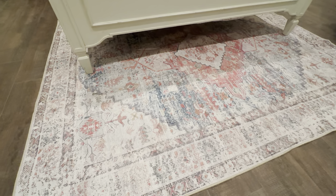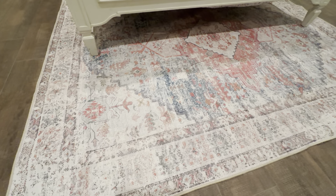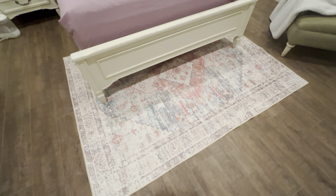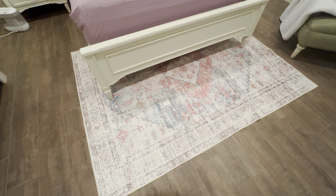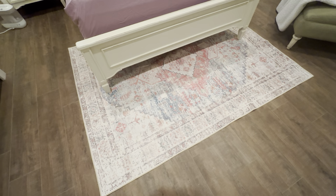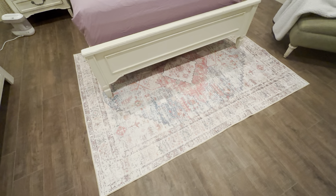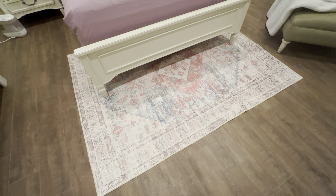It's very low pile, so it's going to stick to the floor really nicely. It's got a lot of nice details in it. The main color is pink, but it's got a lot of different colors in it. It ships in plastic wrap, so it is folded when it arrives, but once you lay it out it's going to get rid of all the wrinkles really quick.